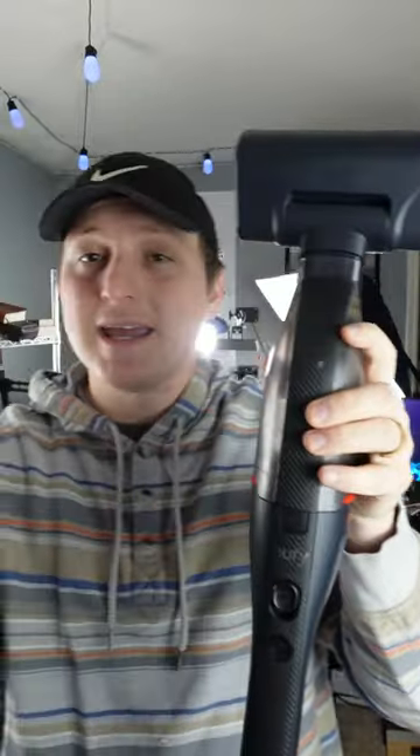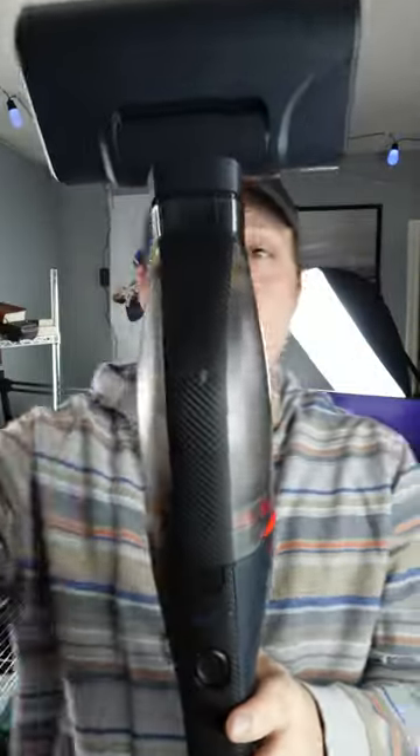This thing works so well — it's going to be great indoors and in your car. I'm Nate with Dragon Blogger, see you guys later.